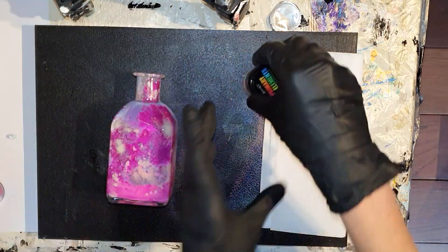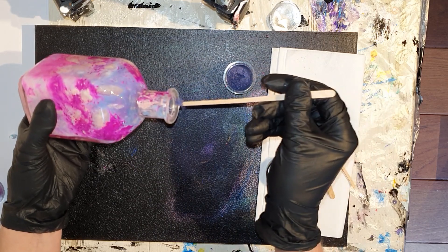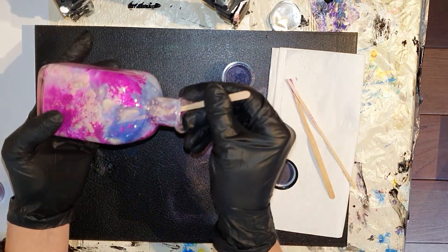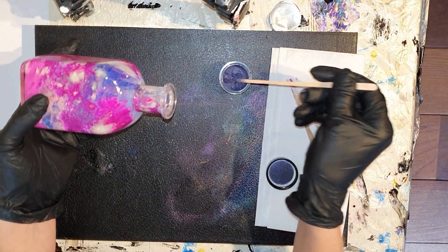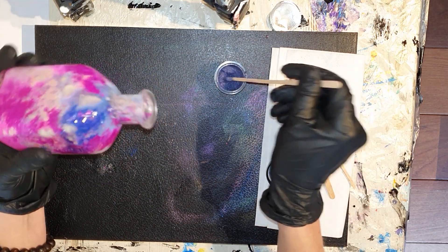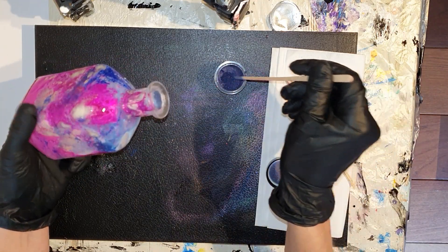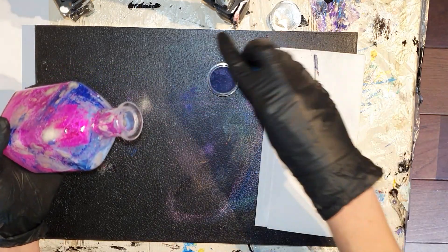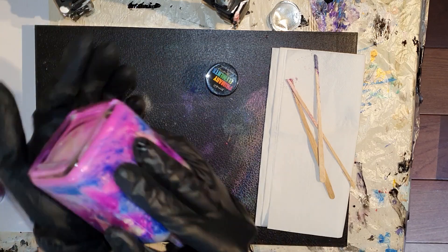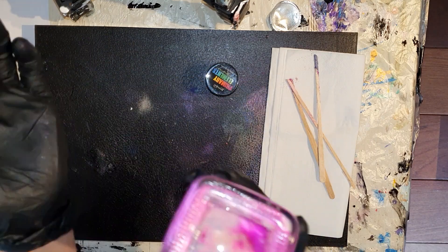En ik voeg er nog één kleur aan toe. Dat is een mooie donkerblauw paarse kleur. En ik moet zeggen, toen ik hiermee bezig was, dit is echt heel verslavend. Want je krijgt zo'n mooi eindresultaat aan de binnenkant van je glazen voorwerp. Dan kun je het alvast zien: mooie blauw paarse kleur.